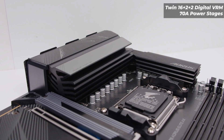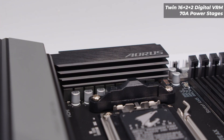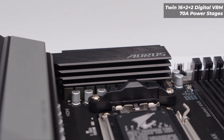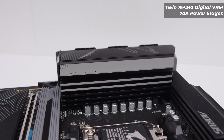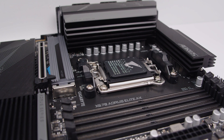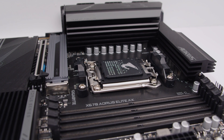The VRM layout on this board uses a 16+2+2 phase digital VRM setup with 70-amp power stages. The heatsinks are quite adequate — the top of the IO cover essentially doubles as the heatsink for that side of the VRM.